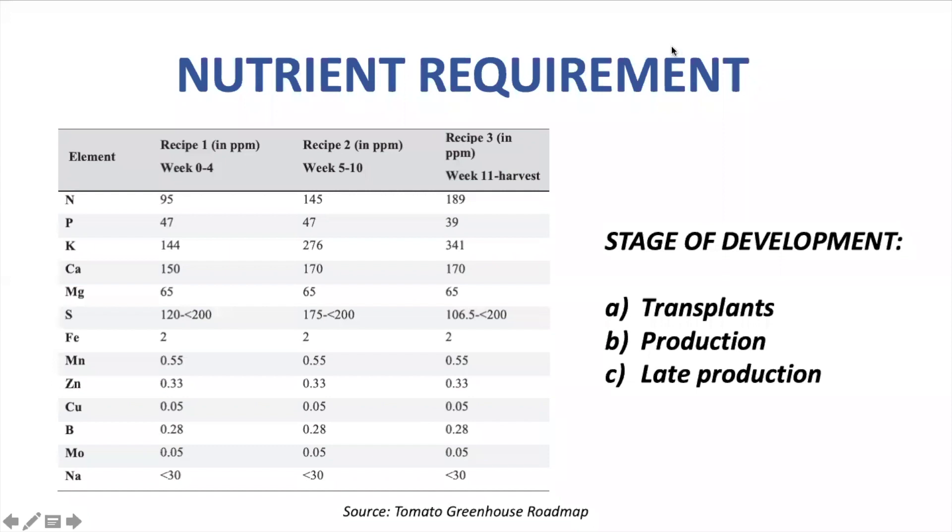Here you can see a recommendation for nutrient adjustment at different stages of development for tomato. Usually in tomato, we maintain a pH from 6 to 6.5, and EC levels can go from 1.8 to 2.5 micro siemens, depending on the stage of development. As you can notice, nutrient content will be increased throughout the cycle of tomato.